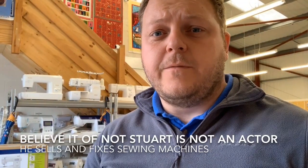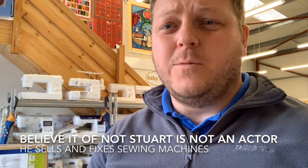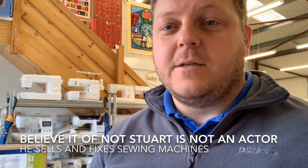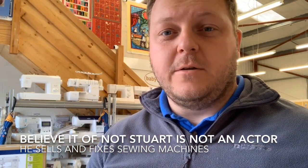Hi there, good morning, it's Stuart from Fabric Mouse. Welcome to the shop again on a very cold wet day in summer here in the Archerdale. So we're going to do some videos, talk about machines and hopefully we can brighten up your day when you find the nice new machine you're looking for.